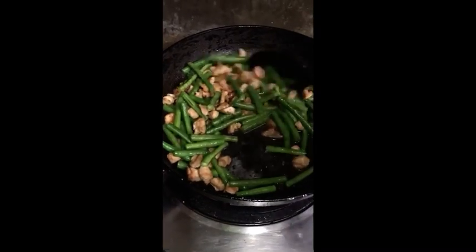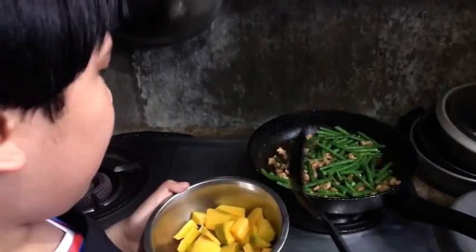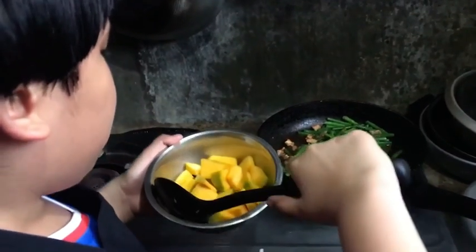Simmer it for 2 minutes. After simmering the sitaw for 2 minutes, we're gonna put the squash.